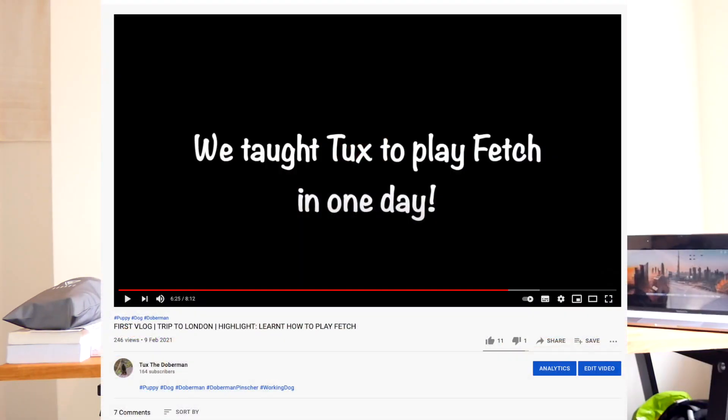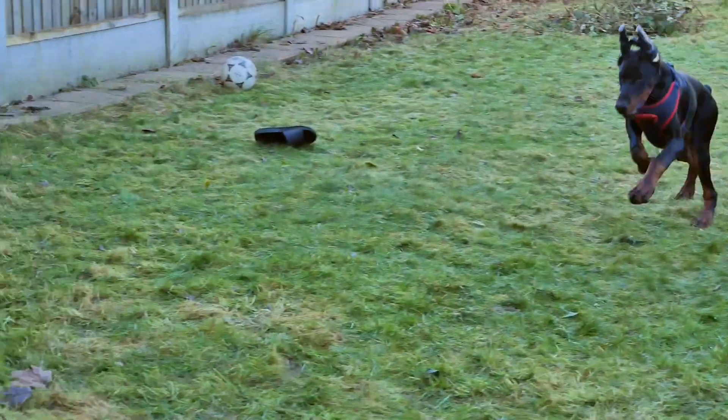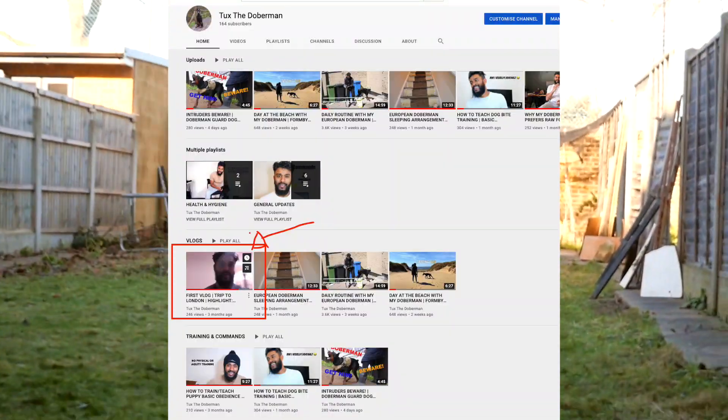Bear in mind I'm going to be doing a voiceover and talking you through what I've done with Tux. You may have already seen it — in one of my old vlogs going to London, one of the highlights was I taught Tux to play fetch. To be honest I can't take the credit — it was my brother-in-law just messing about with Tux who taught him. You can click on the vlogs playlist to see it, but it was only briefly, so on this video I'm going to be speaking about it in a lot more detail.